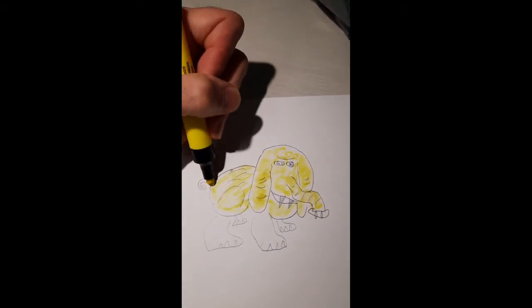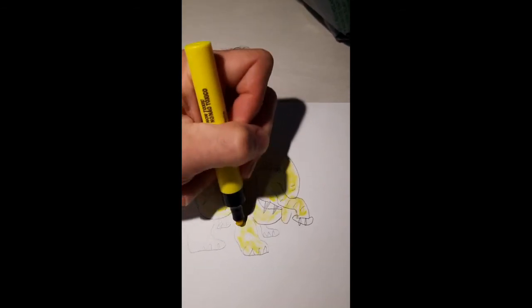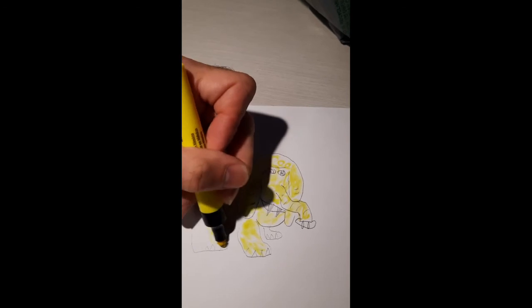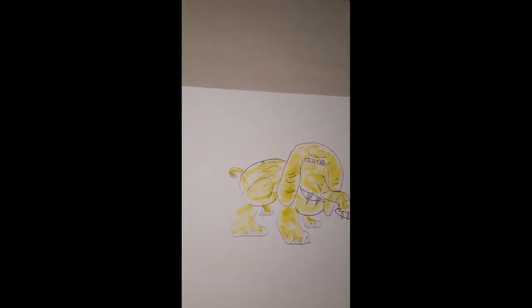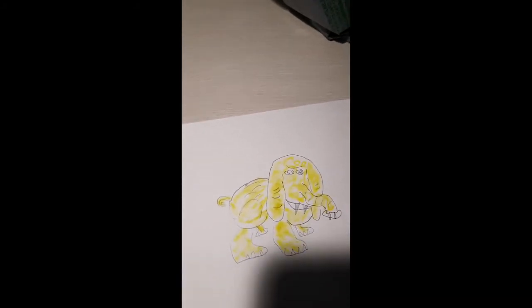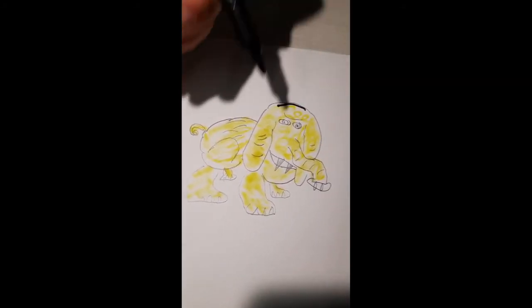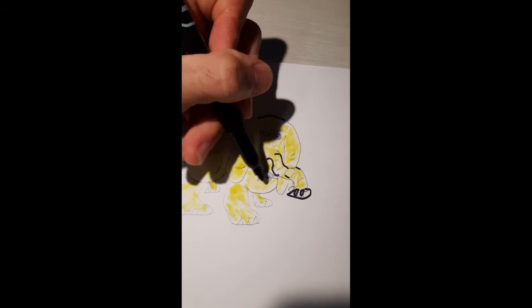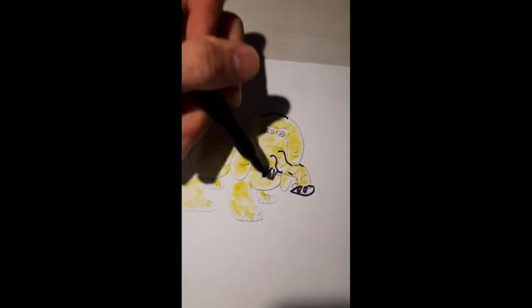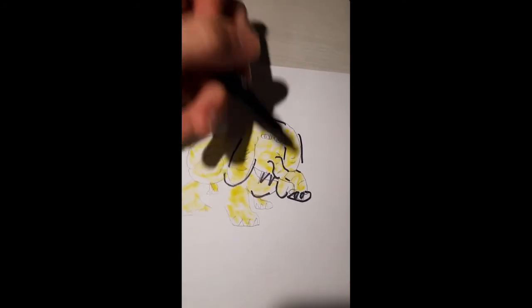The more you practice, the better you will get. It looks easy — and it is, because I've been doing it for several years. With time, you'll certainly be there too. Now lastly, we're going to do some highlight shading, just to draw attention to certain aspects, because in the wild we are going to have some contours that stand out more than others.